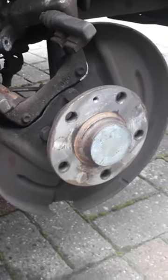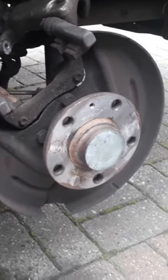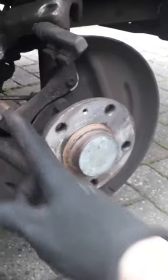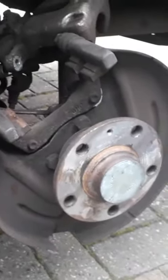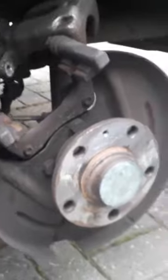Here's today's top tip: you're changing your rear discs on a Skoda — this is an Octavia 3. They're the same on the MK7 Golfs. You do not have to take off the bracket. You don't have to take it off — the brake disc will slide straight underneath it. Watch this.